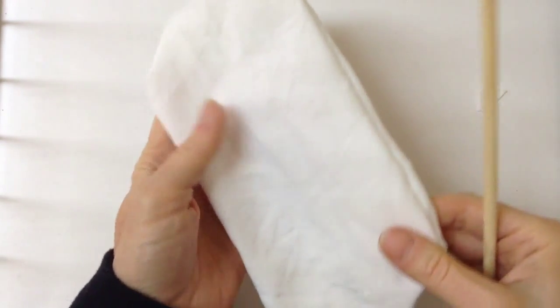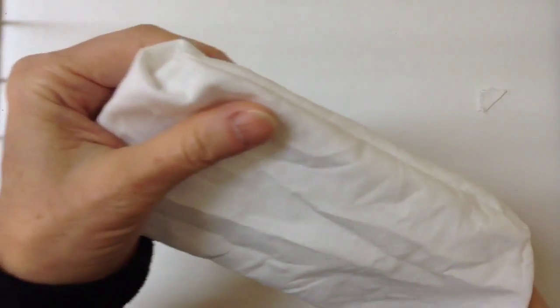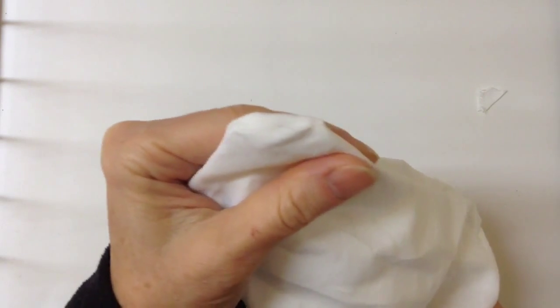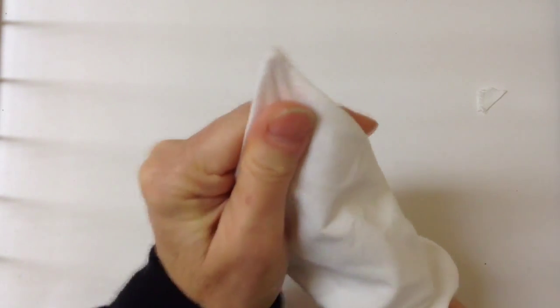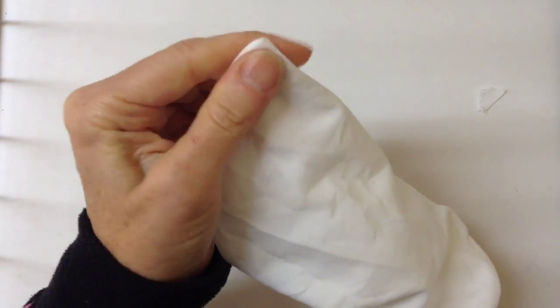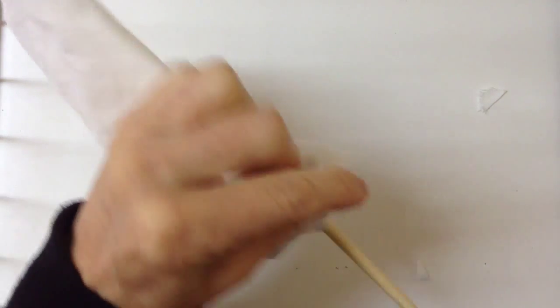Once we have it right side out, we can help to push out the corners if we use a little chopstick. Just go to the corners and push them so they're out like that — nice and square. Do that to all our corners.